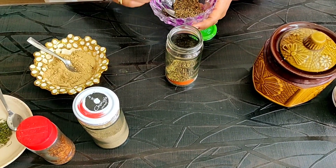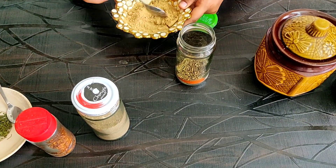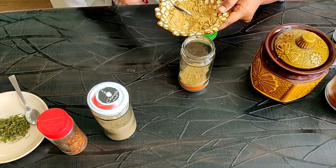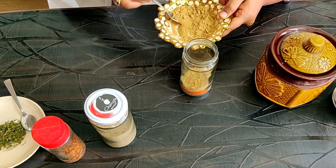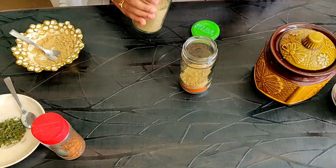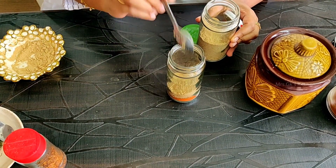Add chili powder and garlic powder. Add 1 spoon or 2 spoons of chili powder to taste.